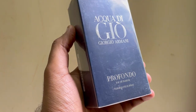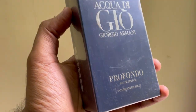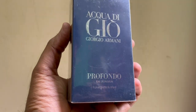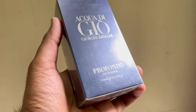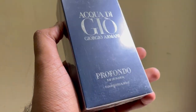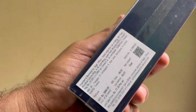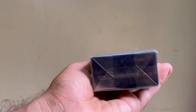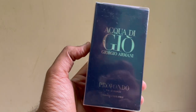I also got a bottle of Acqua di Giò Profondo. As you can see in my previous videos, I reviewed Armani Profumo unboxing. This is the latest version — released in 2020. People say it's a blue version, like Dior Sauvage and Versace Eros. So I got the Acqua di Giò Profondo blue version and I will unbox it in the next video. I'll also add decants, so there will be another video coming.